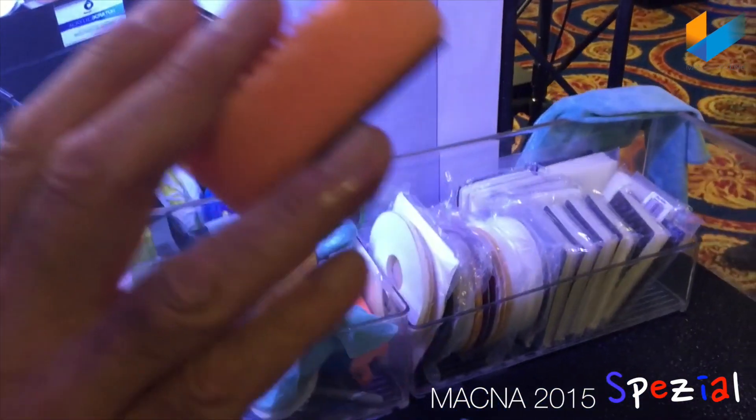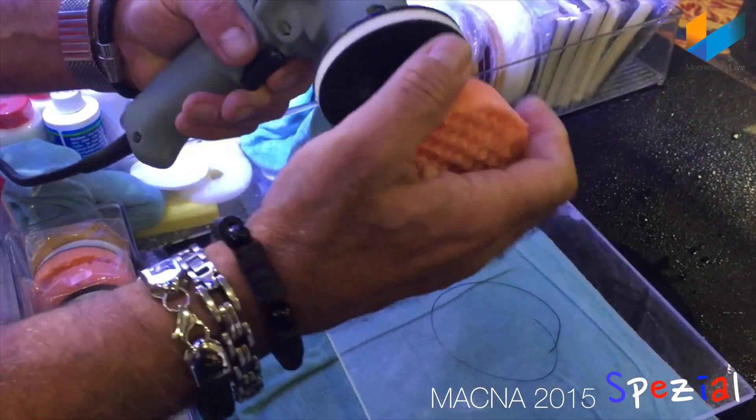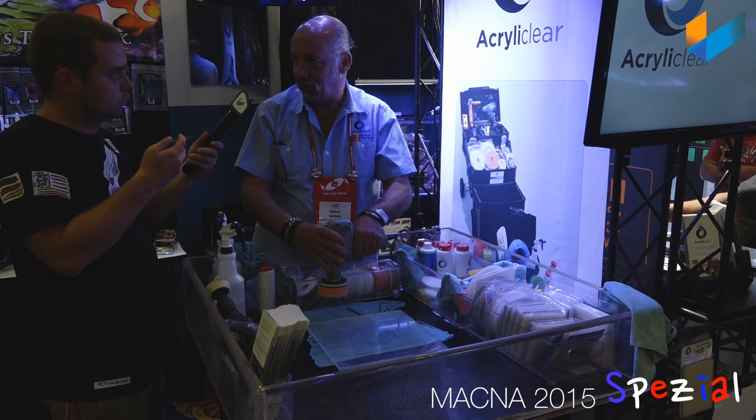This is the final step. This is the finished polish pad. Everything we did up to now you do nice and easy. This pad you go full speed and you lay into it when you use it.